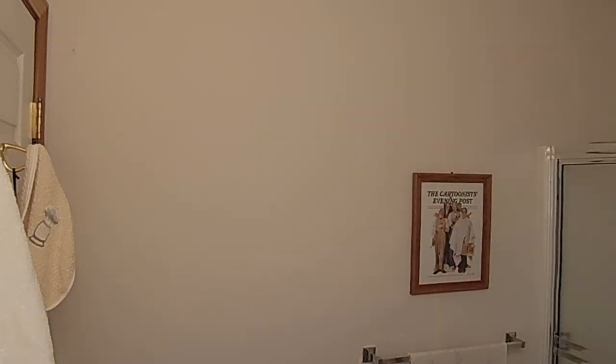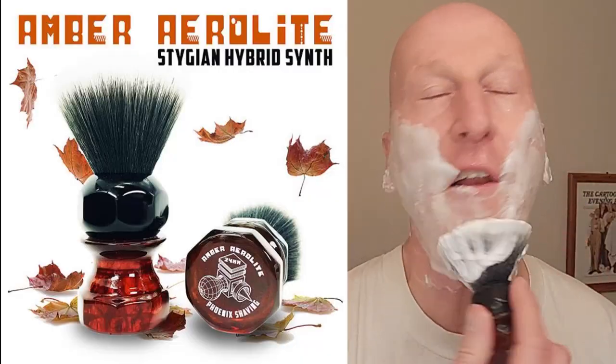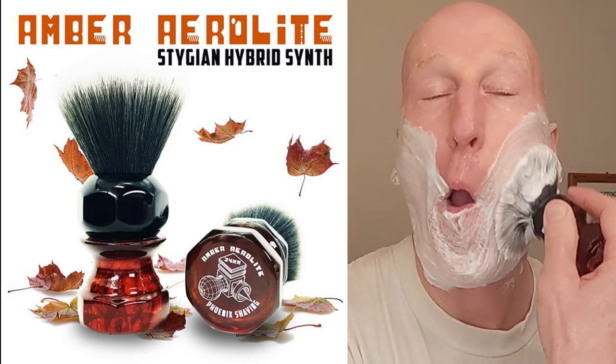Throwing some extra water on my face for the next go around here. That's nice — I'm right on the cusp of the socially acceptable shave with this. Probably could call it a socially acceptable shave; kind of on the fence one way or the other. Pretty good. Going to go ahead and lather up for pass number two. I'm using my Amber Aerolite shaving brush from Phoenix Shaving. Look at that — it just comes right back. I'm going to get a little bit of water there, just a little bit. Oh, it's nice and warm because I'm using my brush gunnel.